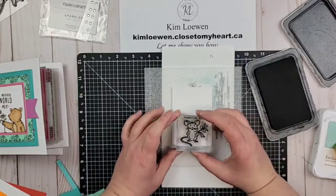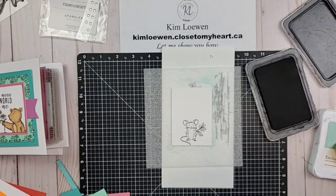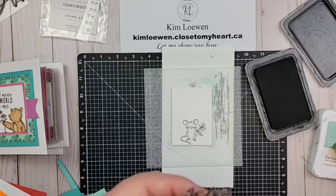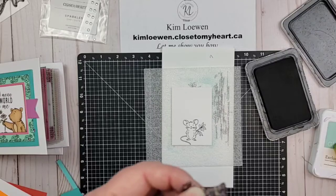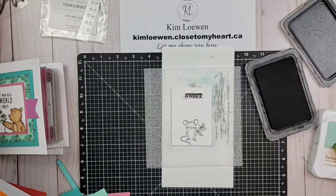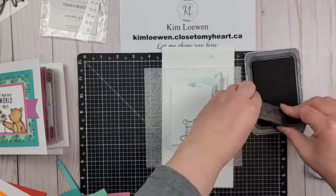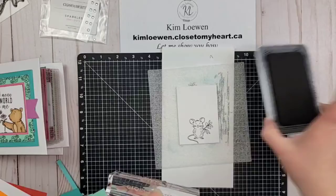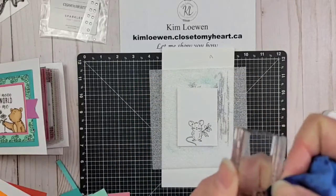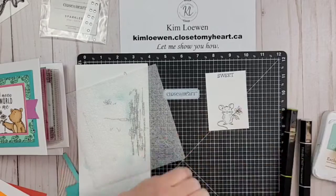We are going to stamp our cute little mouse down at the bottom of that piece with some intense black ink, because we're going to be coloring it with our alcohol markers. You want to make sure you're using intense black so it doesn't smear. I'm doing stamp surgery — cutting with my scissors between the words, separating 'sweet' from 'little things' because I want to stamp 'sweet' up at the top. I'm using my archival black ink for the sentiment since I'm not coloring up there, to get a nice dark image.